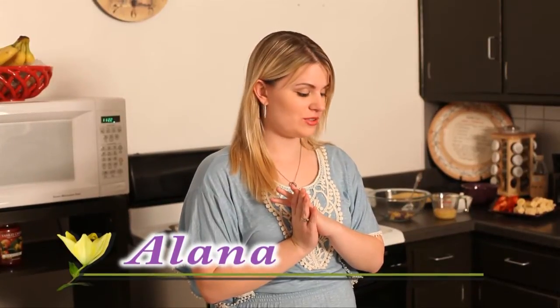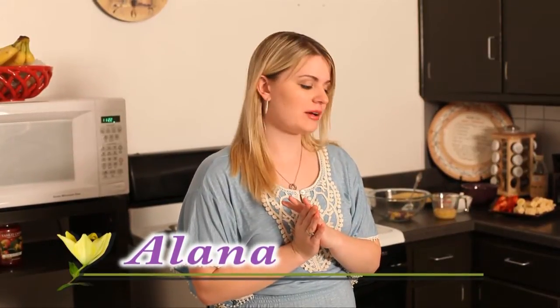Hey guys, welcome to Cooking with Elena. I know it's been a while, haven't had a show in a while, so I wanted to show you guys how to make — I have three different things actually going on tonight, so we'll get started right away.